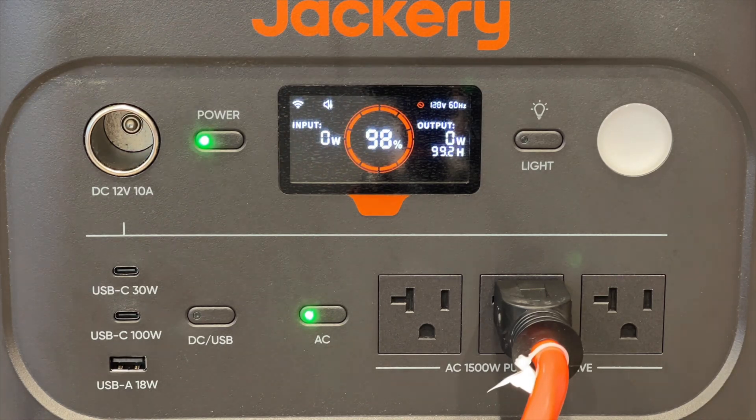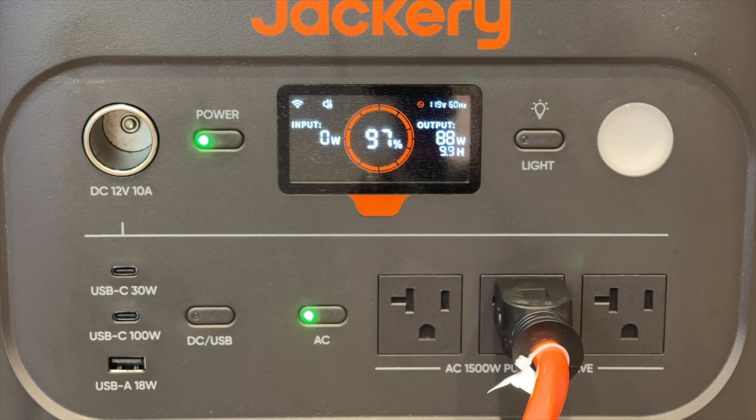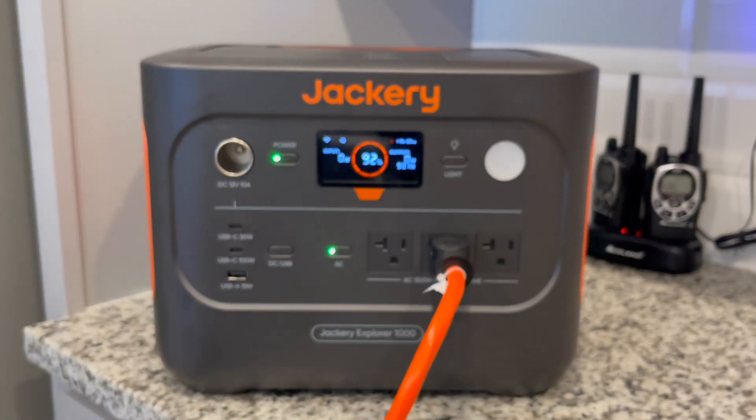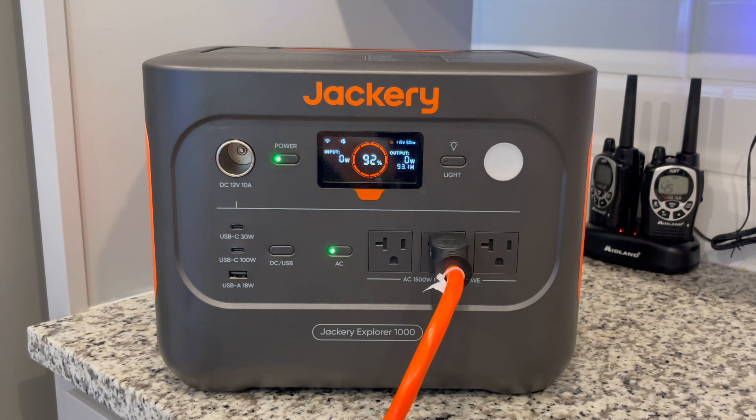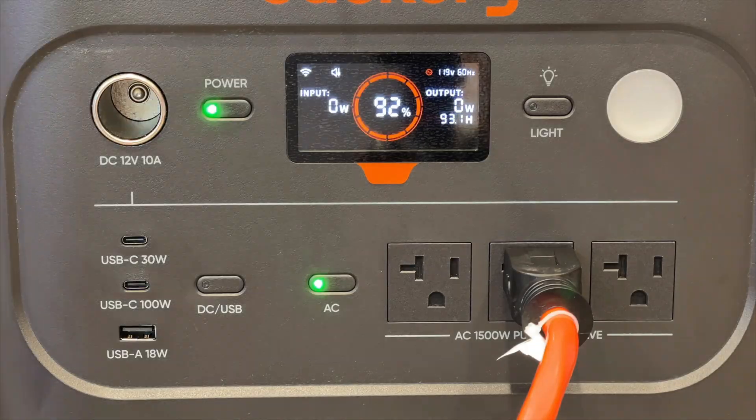I did notice that the initial 10% of the battery life was drawn relatively quicker than the rest, though I'm not entirely sure about that — keep it in mind as you watch the timestamps. At slightly past one hour, we're down to 92%, currently drawing zero watts as the refrigerator is finally cool enough. Here you can see time-lapse footage of the display for the following hour. I'll do an update at two hours.